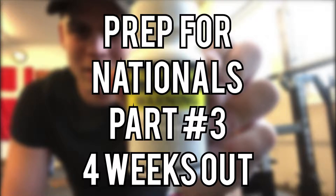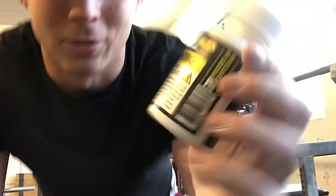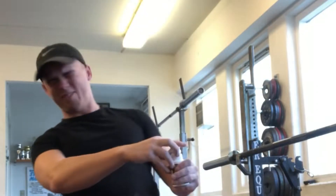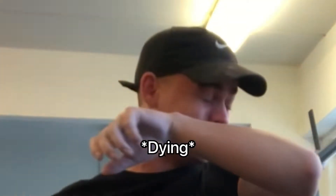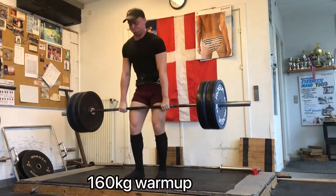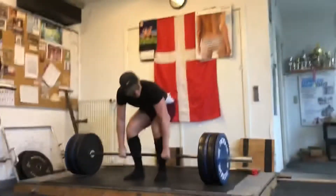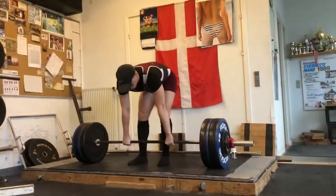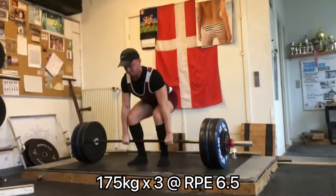Hello guys and welcome to the third edition of the preparation for nationals. Today I am doing a full SPD day and gonna be working up to a top set of 175 for three reps on deadlift. It went pretty well, felt like an RPE 6.5 which is what it's supposed to be, so that was pretty nice.